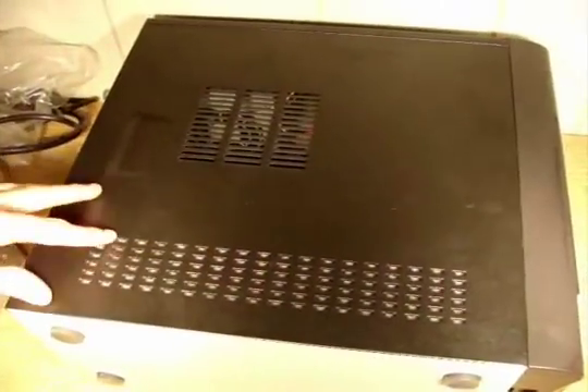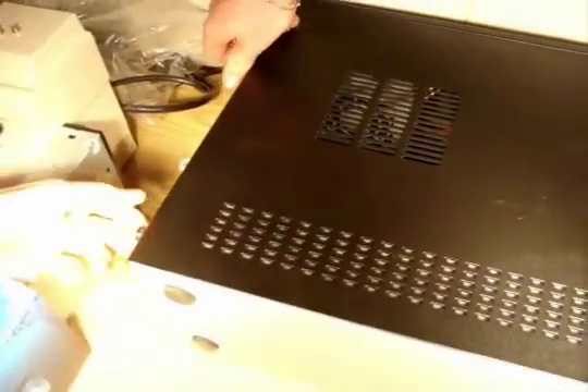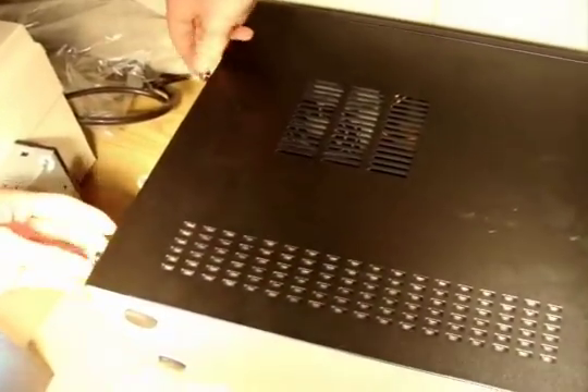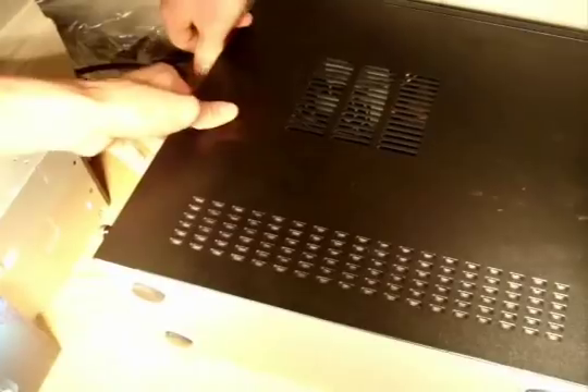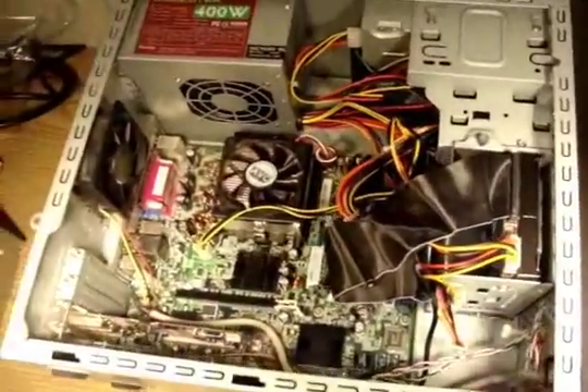All right, so now we're actually going to be opening up this new computer to install these parts. This computer conveniently comes with the easy open screws. Okay, that's off well enough. And there you can see inside the computer.